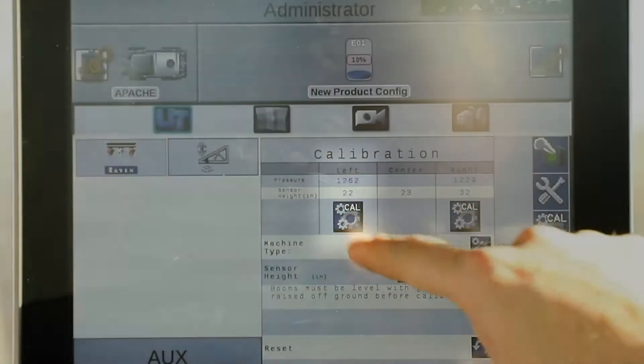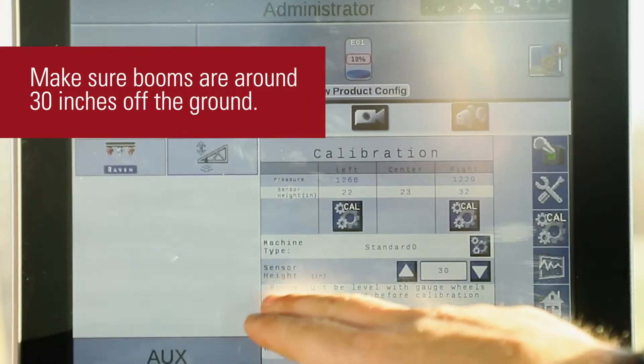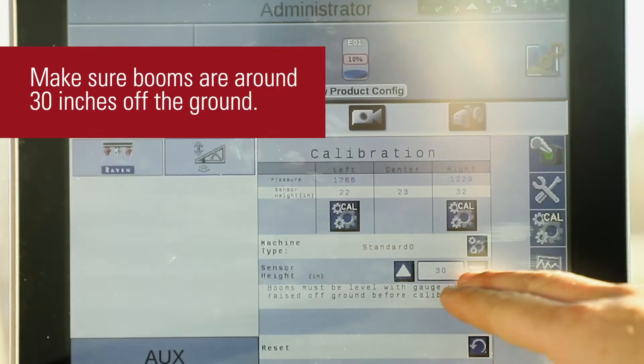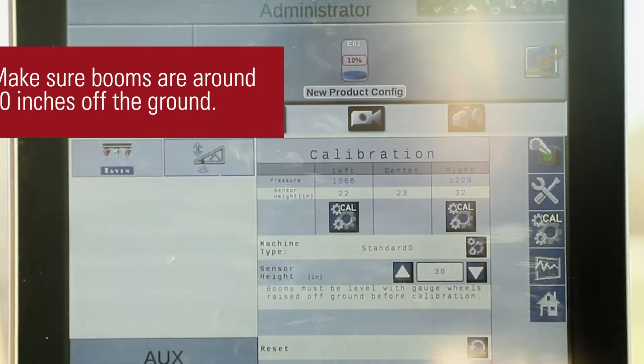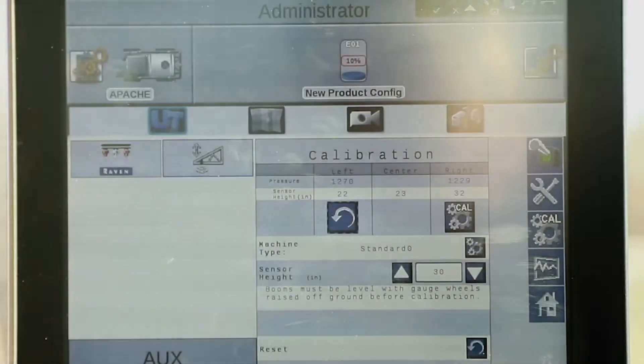So we've got our left boom and our right boom. We need to make sure that our booms are around 30 inches off the ground to do our calibration, and then when we calibrate we just hit our cal left button and the boom will begin its calibration.